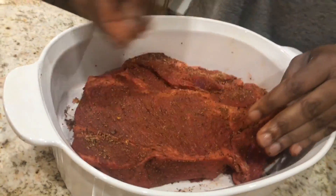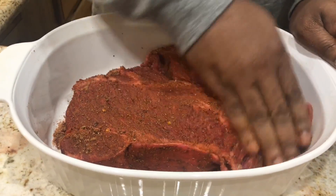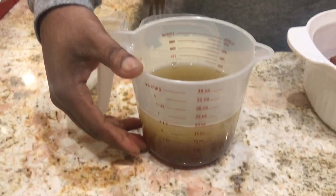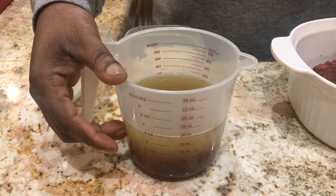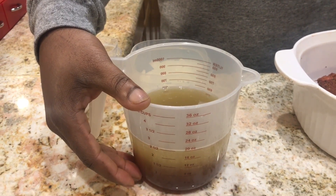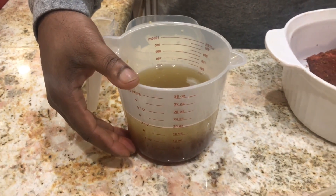That looks to be about completed. Now that we've completed our rub, what we're going to do is prepare our infusion, which consists of one bottle of sanspare — which is a cup and a half. We also have one cup of pineapple juice, two tablespoons of teriyaki sauce, and one tablespoon of Worcester sauce.